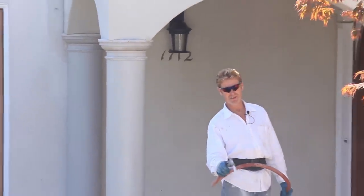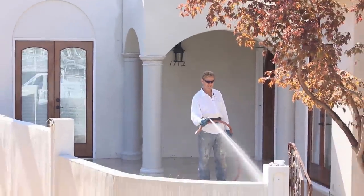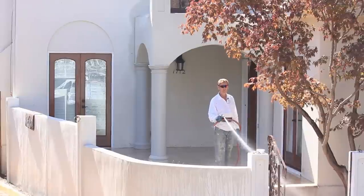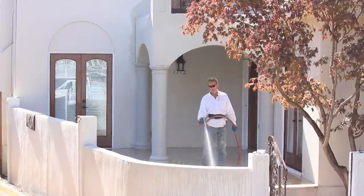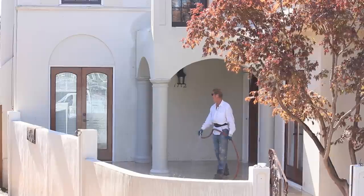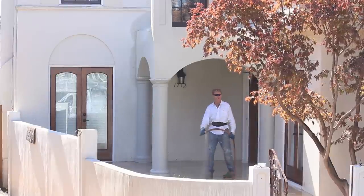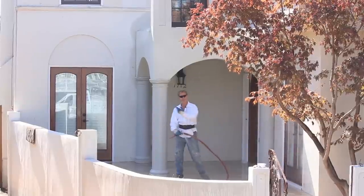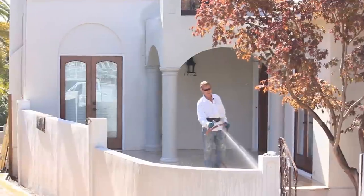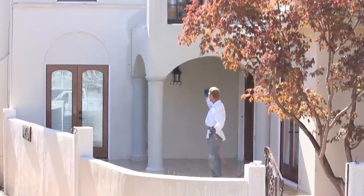Now nothing but the easy stuff left. I'm cleaning this travertine tile because even if you paper it perfectly, sometimes a little bit of stucco will find its way under there. We've got a lot of travertine tile, a lot of doors, a lot of stuff here that we had to cover - stamp concrete too. Shooting a hand hopper makes a humongous mess.